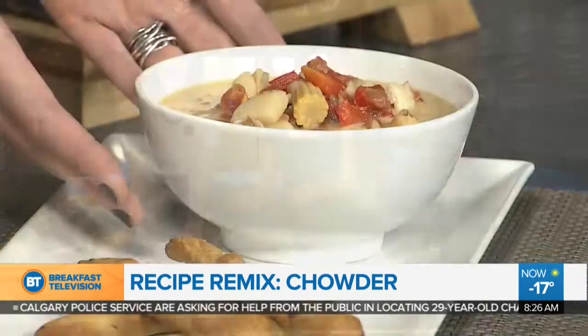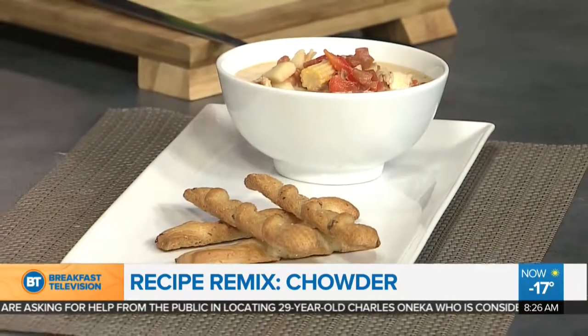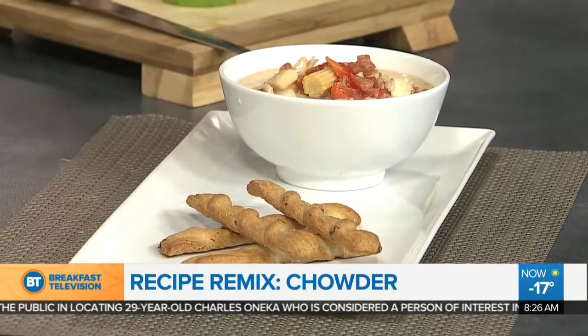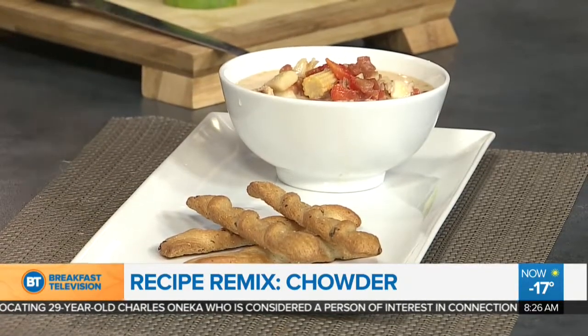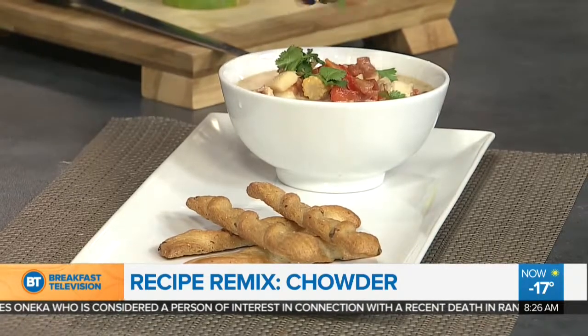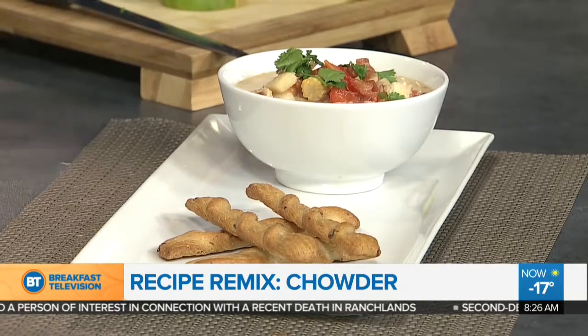Let's show off the finished project — yes, it's so beautiful! We're going to finish it with a little squeeze of lime, and then your beautiful chopped cilantro just gives it a little bit of color, some nice Asian flavor, and a little zing. Teresa, thank you so much. This is life-changing — I can eat this! The recipe will be on our website, breakfasttelevision.ca.